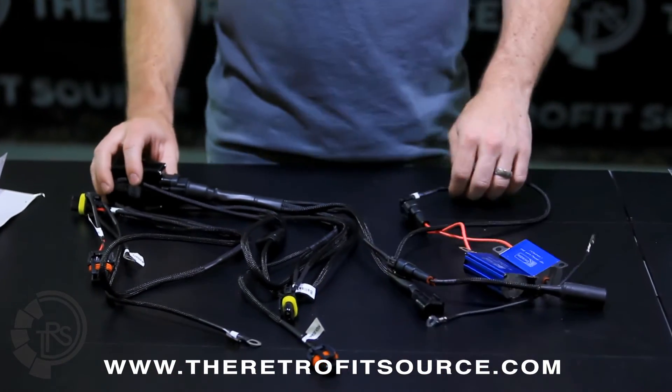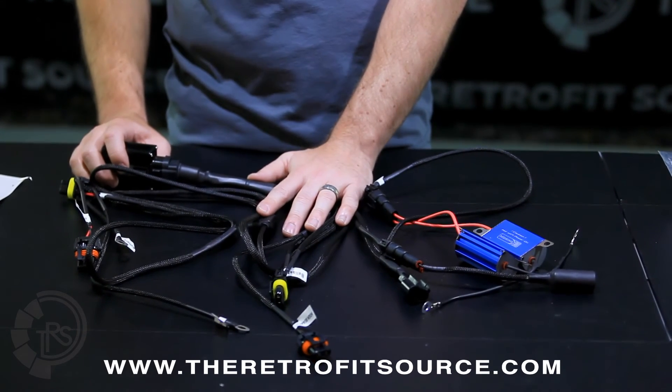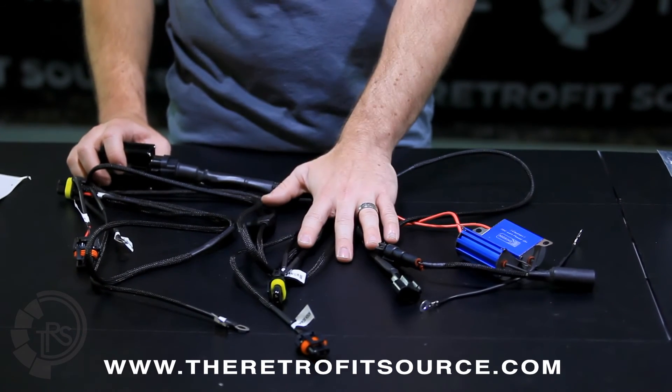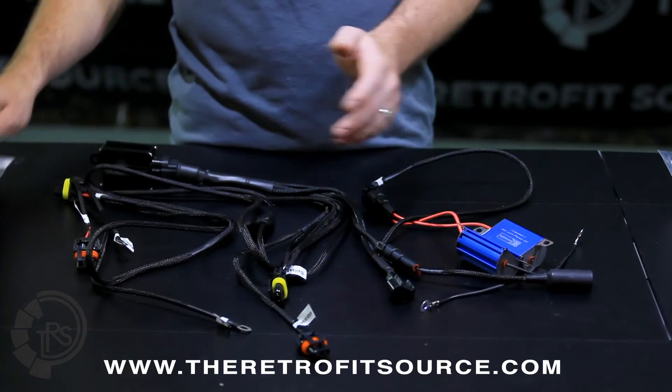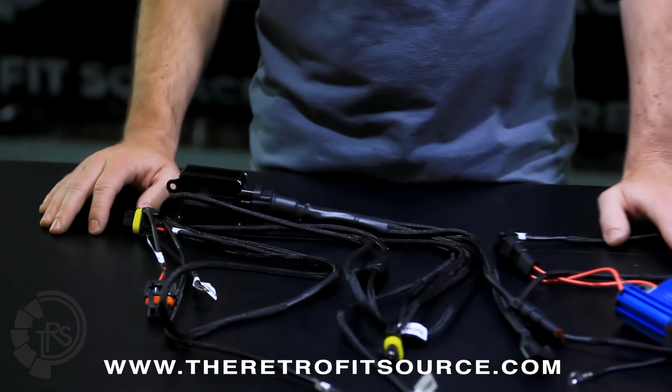Other than that, it's really easy to connect this harness. You should not have to cut anything — it's designed to be completely plug-and-play. As long as you follow these instructions, you should be good to go. If you have any questions about it, don't hesitate to contact us. We'll be more than happy to help you get it set up correctly.